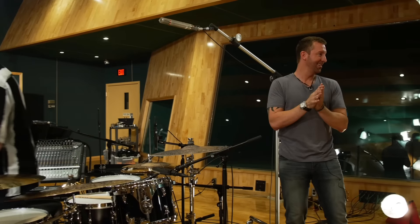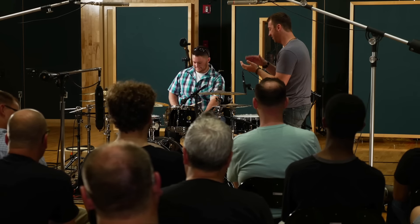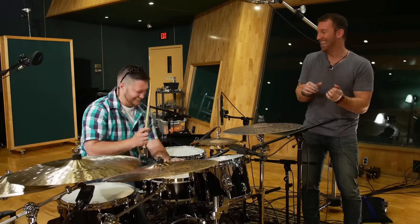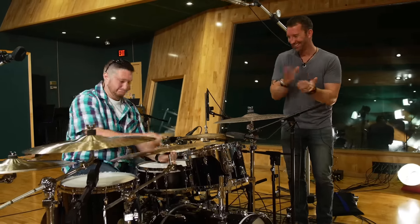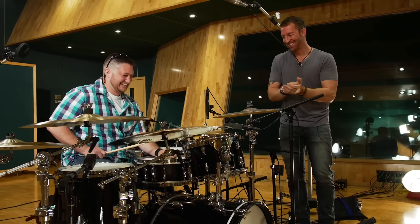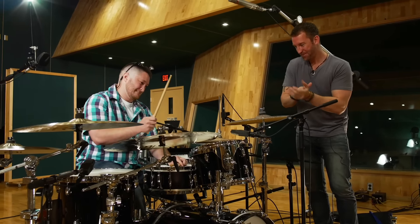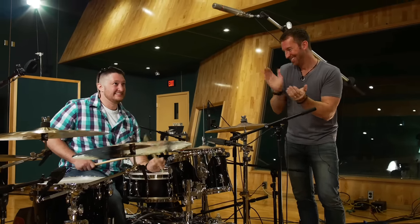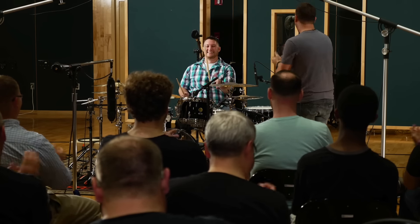Scott, you want to give it a try? Come on up. The second student — in plaid — takes a turn at the quarter note challenge. The instructor encourages him, calling for bass drum and more hands. After the performance: I'll take it. Good job. Good job.